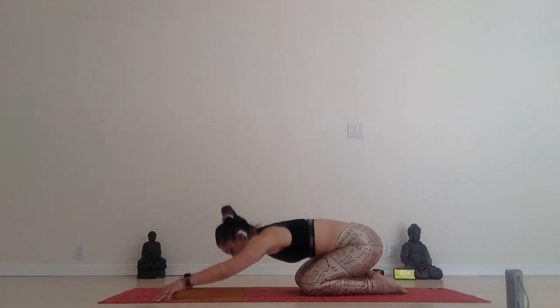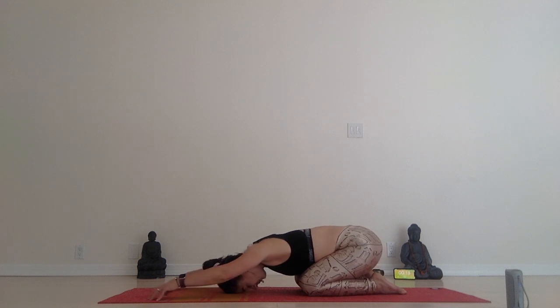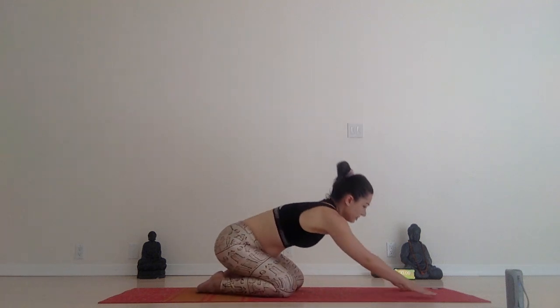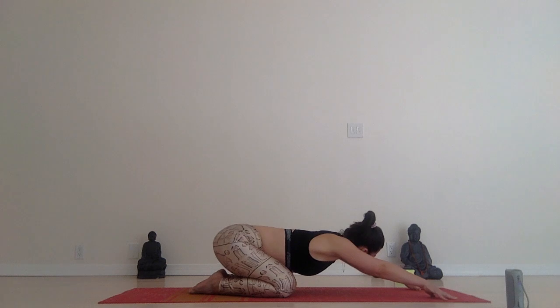Child pose for 20 seconds. Walk your fingers further forward. Relax your shoulders. Roll them back.